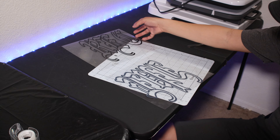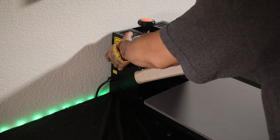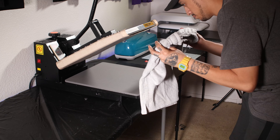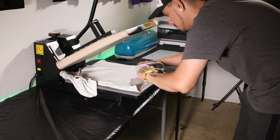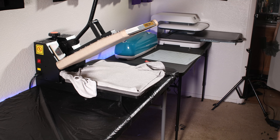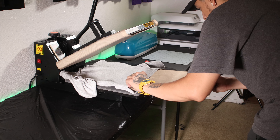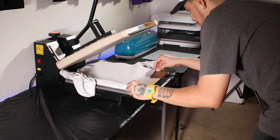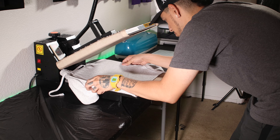Now it's time to heat press our heat transfer vinyl onto the shorts. For this project, I'm going to be using a Fancierstudio 15x15 heat press. It's made out of complete metal, which I love, and you can also adjust the pressure — an essential feature. For regular heat transfer vinyl, I like setting my heat press between 365 and 380 degrees. These heat settings will vary depending on the brand of heat press you're using, so always do some test runs before starting on any full project.